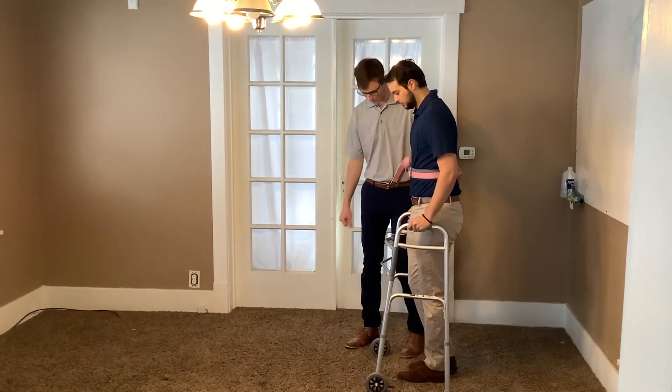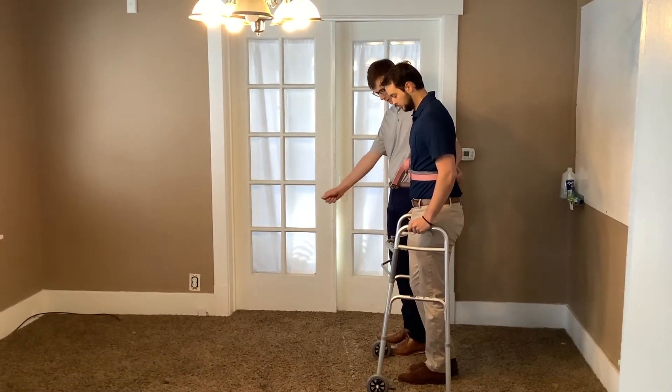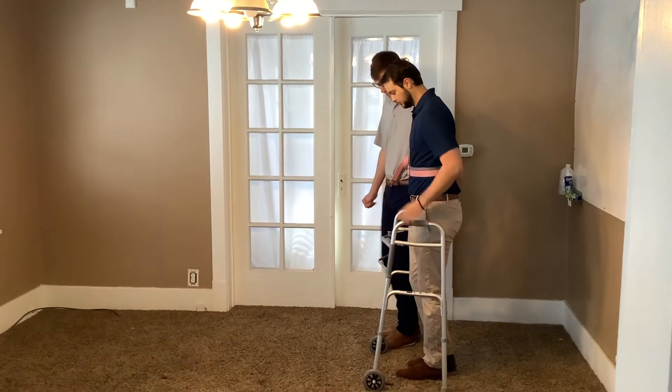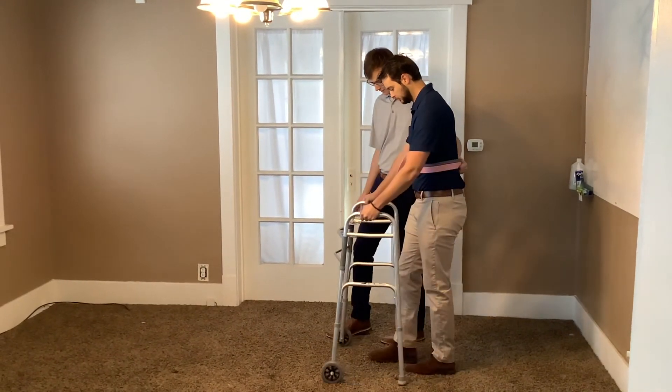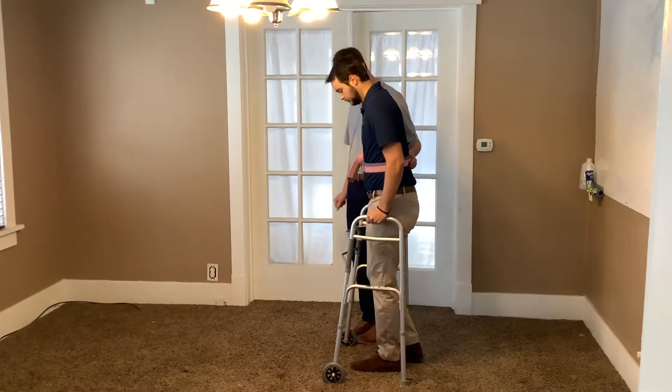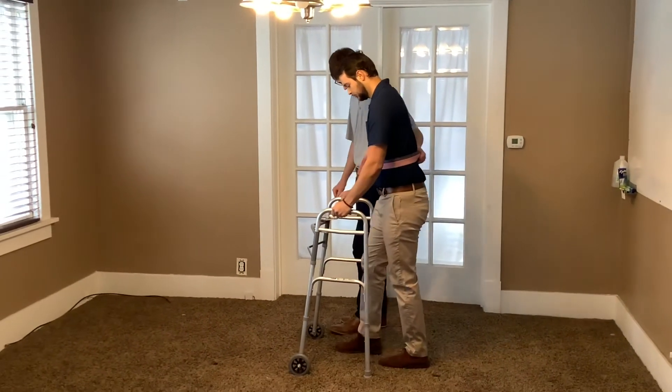So what we're going to do, Trevor, is put that walker forward, push with our hands, and then take that right leg and just toe touch — so we're just going to have the foot touch the ground. Follow through: walker push, toe touch.